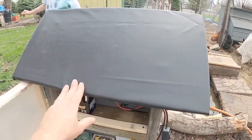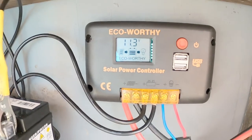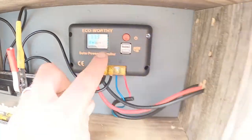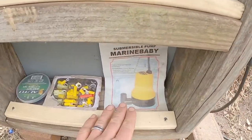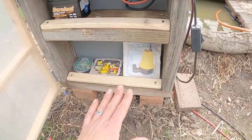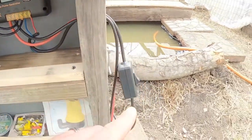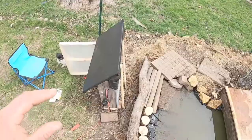We used some old pond liner for a roof, and here is our solar system running right now. You can see the sun is charging our solar panel, charging our battery, and running our pump. This is our cord that runs to our pump — this is the pump we have submersed. I will drop the link to this kit in the description. On this system we have a 12-volt battery, with cords running from our solar panel and a cord running to our pump.